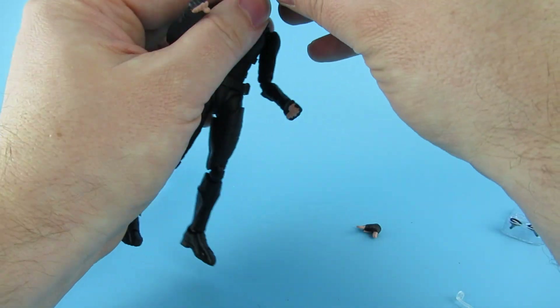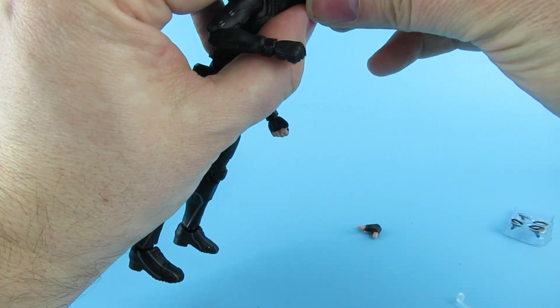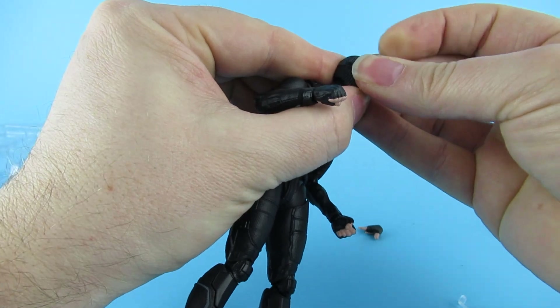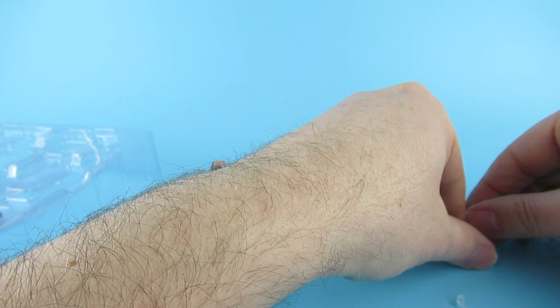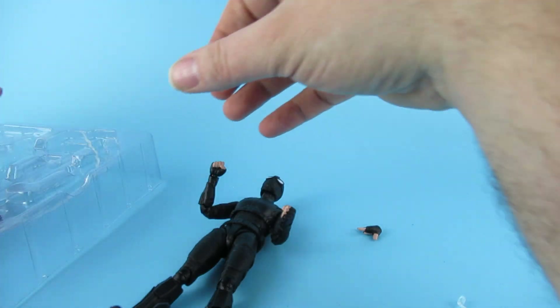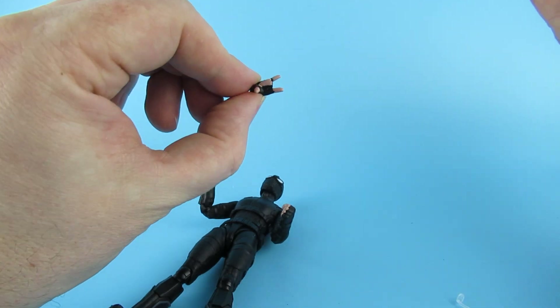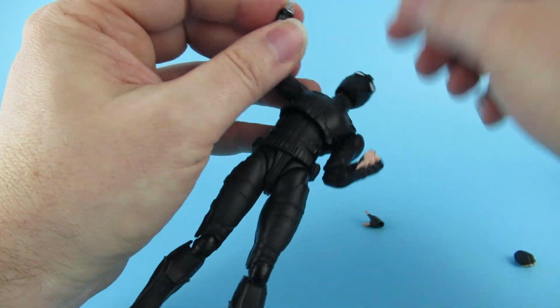I'm going to swap that eye back because he's looking a little bit confused. That plugs back in - there we go. I'm going to put the lid back on the accessory box because I can see myself knocking them on the floor. Now let's see - yes we have a hand. That side came off okay, so I guess you put that on like that.